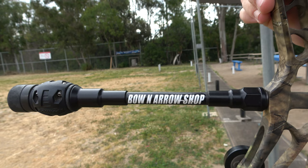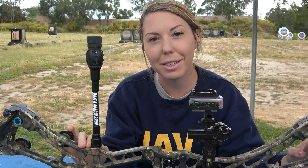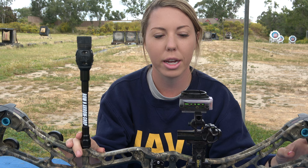We've got the Doinker Stabilizer here. I'm not into the super fancy stuff, so I couldn't tell you how much weight is on the end of this thing. It's pretty light and it's short. Not a target stabilizer or anything like that. I don't run a back stabilizer — never have. Maybe I'll try it out one day in the future, maybe I won't.